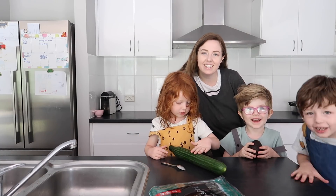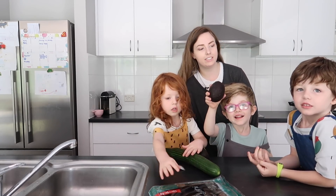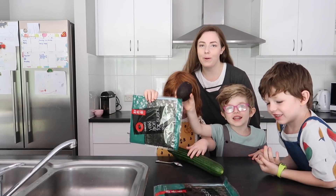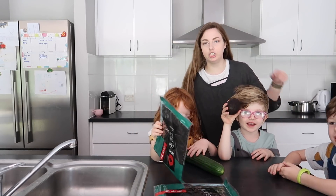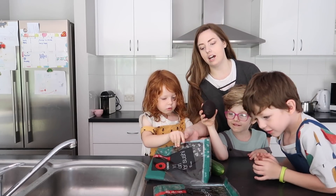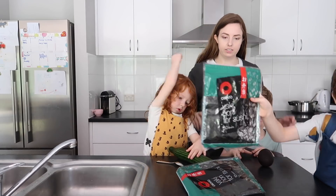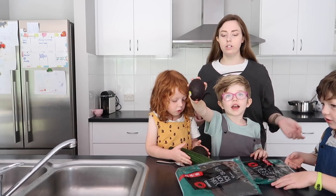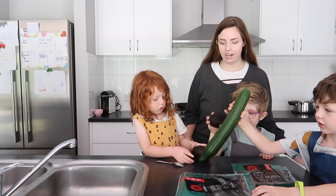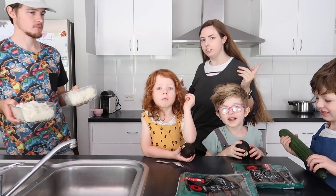Hi guys! We are — what are we making today, guys? Sushi! We're going to be making vegan sushi, aren't we? Yeah. So that's just showing you guys the seaweed or the nori. And what else have we got for sushi guys? Tofu. We do have tofu. Avocado. We've got avocado. And cucumber.